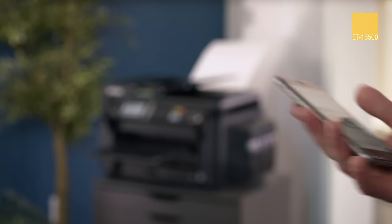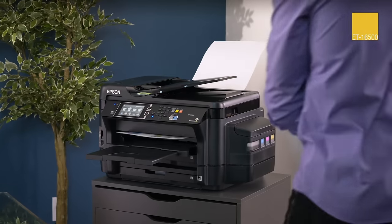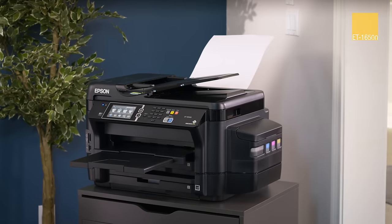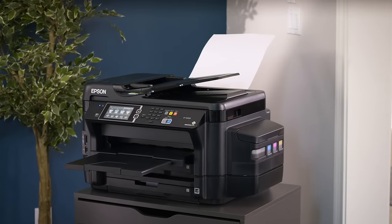The revolutionary new Wide Format Workforce ET16500 EcoTank — the wireless, all-in-one cartridge-free printer, only from Epson.